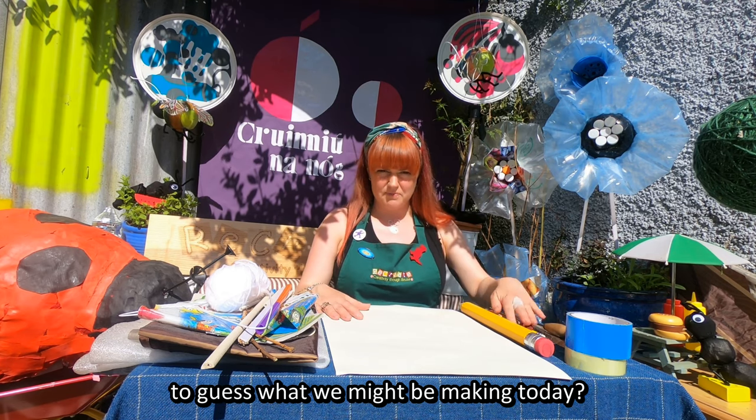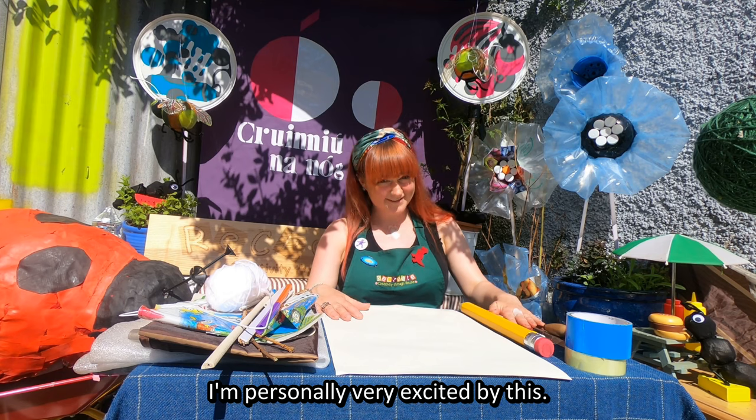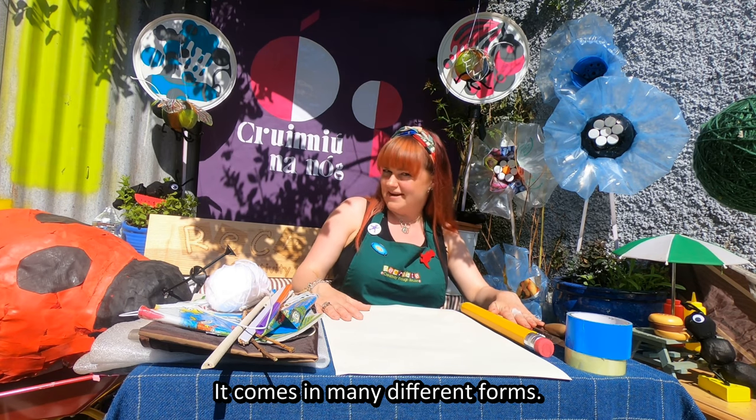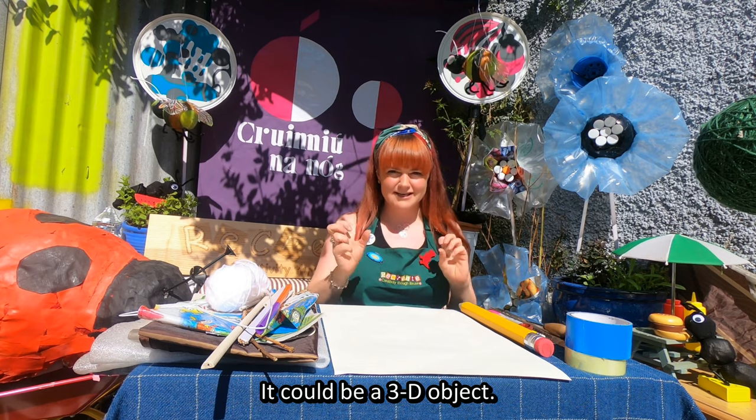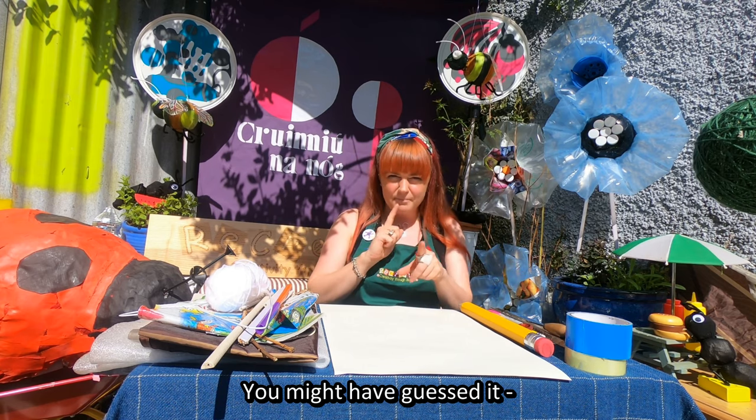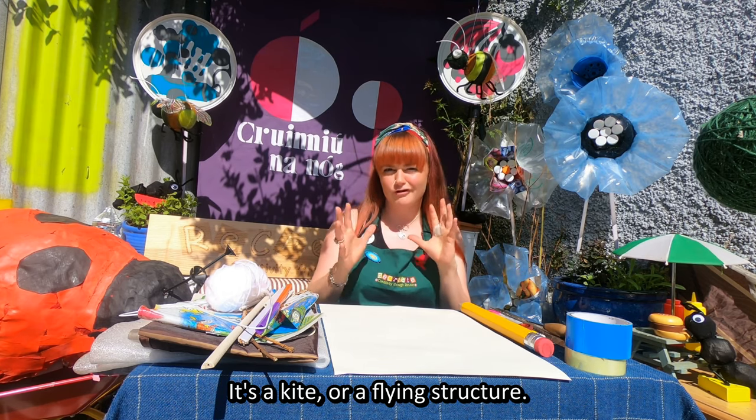So did any of you manage to guess what we might be making today? I am personally very excited by this. It comes in many different forms - it could be a diamond, it could be an insect, it could be a 3D object. Yep, you might have guessed it - it's a kite or a flying structure.